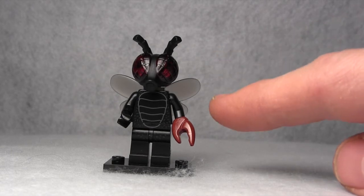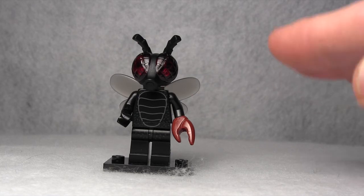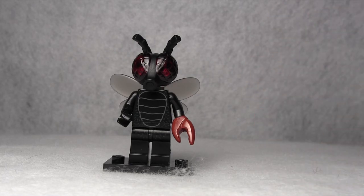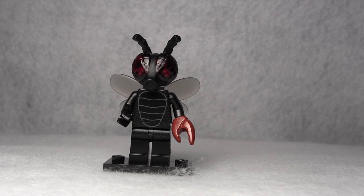This minifigure is connected to the Monster Scientist minifigure, because the Monster Scientist has a beaker with a fly on it. And I have a question for my viewers: who do you think the fly monster is? Do you think the fly monster was the Monster Scientist transformed into the fly monster by an accident? Or do you think the Monster Scientist transformed somebody else into the fly monster? I'd love to hear your thoughts in the comment box below.